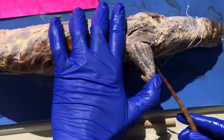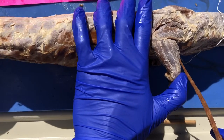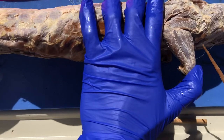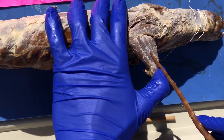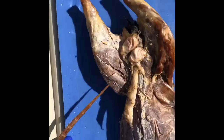Right here on this side we have the brachioradialis. Here we have the extensor carpi radialis longus, and then this is the communis, and then we have the lateralis right here. And then here we have the extensor carpi ulnaris, and then here the flexor carpi ulnaris is right here on this side.